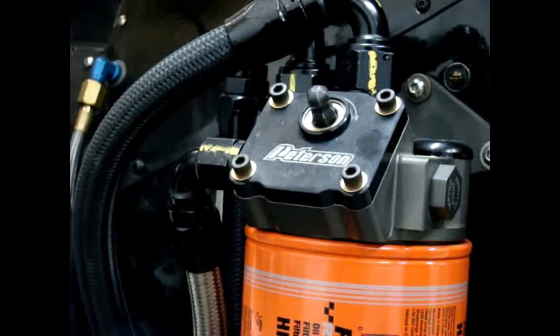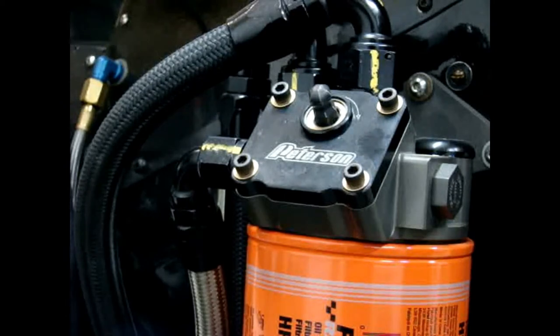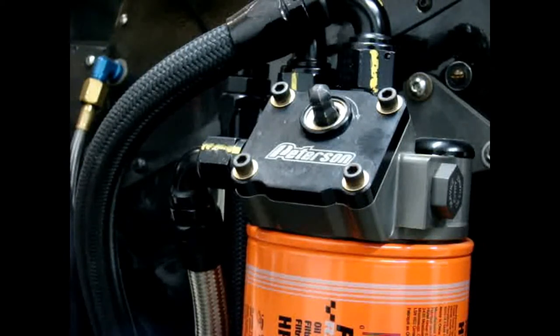Today we're talking about a large oil filter remote mount from Peterson Fluid System. This filter mount is CNC machined aircraft billet aluminum and is profiled for light weight and maximum strength.